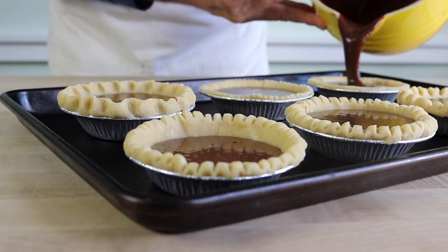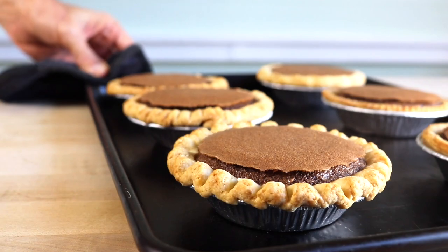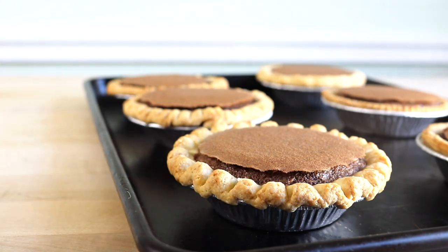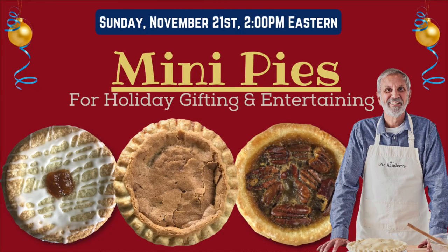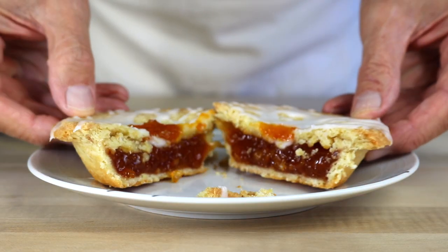Now the hard part — letting the pie cool. You can actually serve it warm; it'll have sort of a molten texture. Or you can serve it at room temperature or even cold — that's entirely up to you. By the way, we'll be making mini versions of this pie and several others at this coming weekend's class on mini pies for holiday gifting and entertaining. This class is going to be a lot of fun and I hope you can join us — you'll find a link to the class below. Thanks for tuning in today. I hope you enjoy this incredible pie and we'll see you next time.